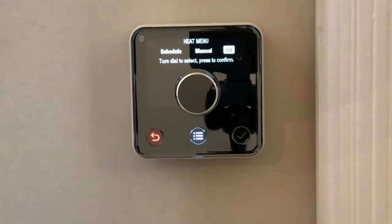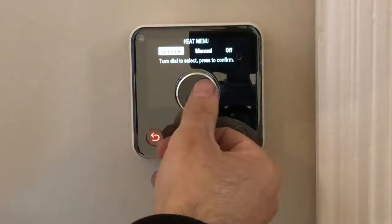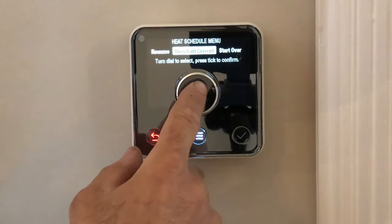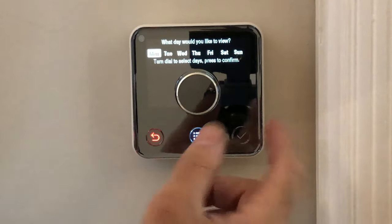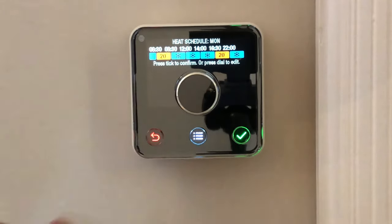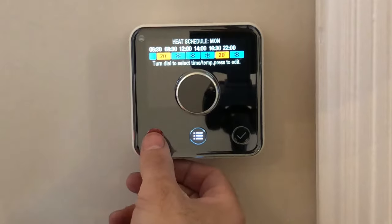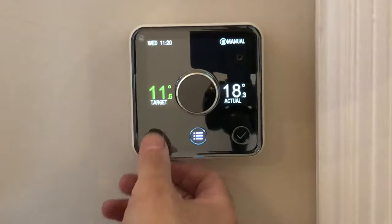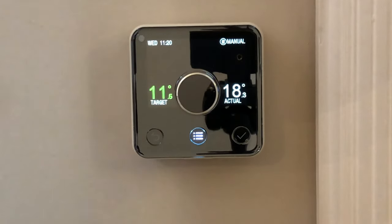It'll still work if you've got a combi boiler but the central heating will be off. For the schedule you just confirm with a click and you can view and edit your set temperatures. Go through the week — it talks you through it: on at half six, off at half eight, heating up to 20 degrees, then staying off until half four, then on until 10 o'clock at night. You confirm in here and you can set it — it's pretty simple to use.